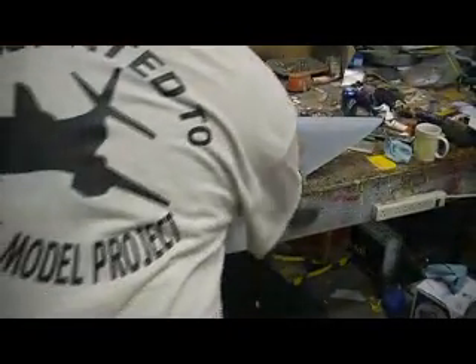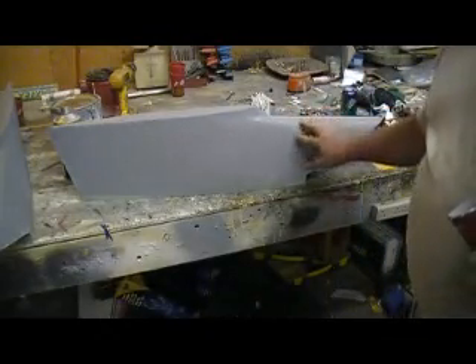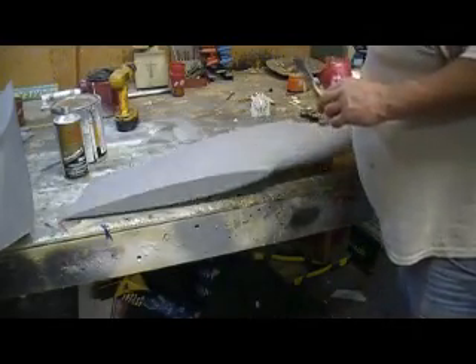That took me three or four minutes, and another three or four minutes to sand it and it's done. See, look at that — it's already dry. It's probably not dry enough to sand but it's dry enough to put another coat on.